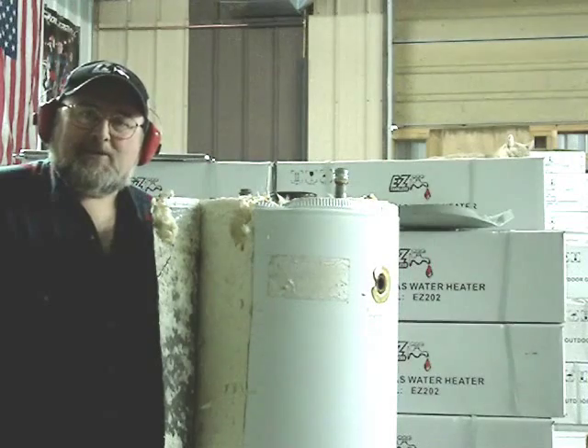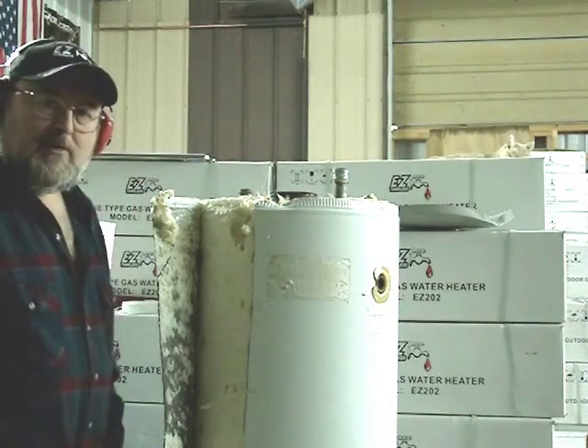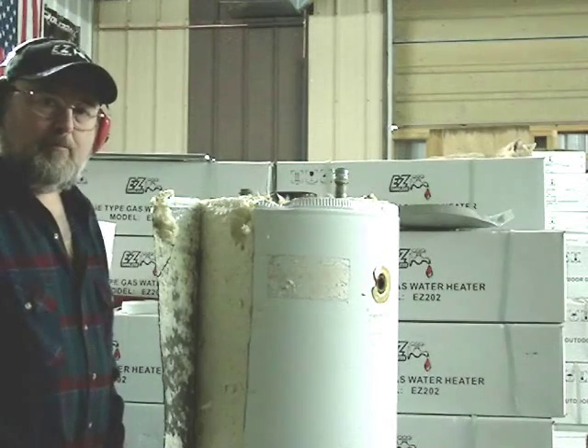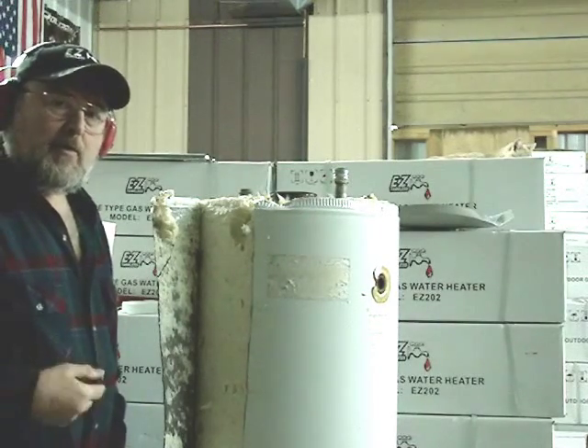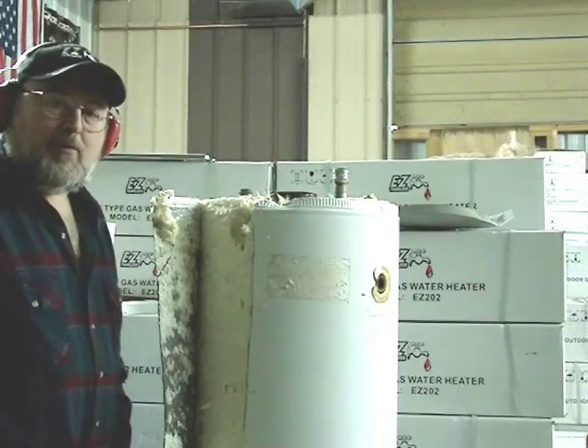Hi, I'm Jim from Easy Tankless. Today I'm going to dissect a 15-year-old conventional tank-type water heater. We're going to open it up and look inside, and take a look at the deposits that form over long periods of time.